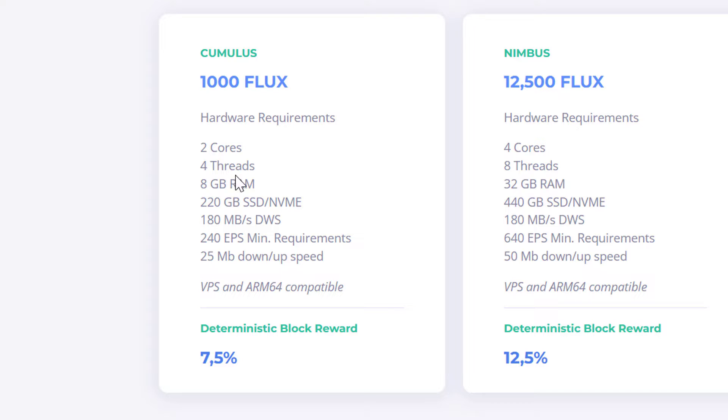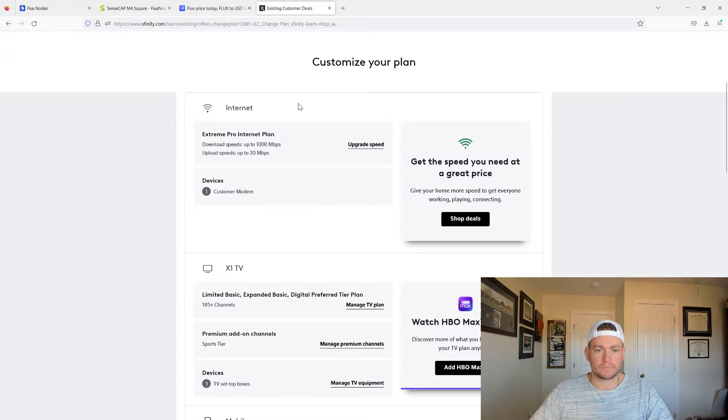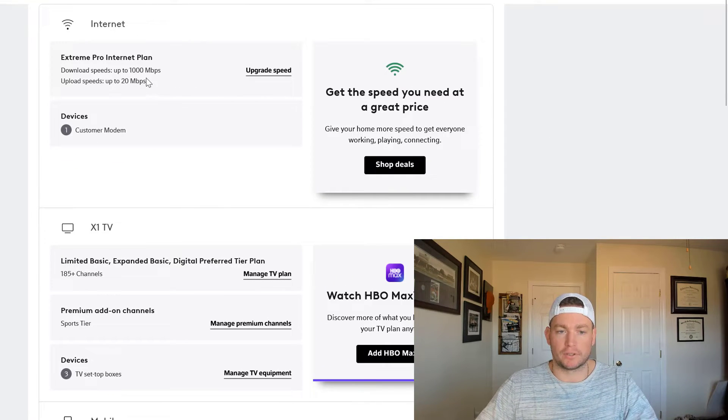Most of the hardware specs are all you get with the miner itself, but the bandwidth requirement is what you need to pay attention to. You really need to go to your internet service provider and look at your plan. I have Xfinity, and looking at my plan I have a thousand megabytes per second download and 20 upload. So I'm five off the minimum requirement. However, I've tested it out and it's worked fine for me. But if you're at like 10 or 15, you're probably going to have to look at getting that upgraded.